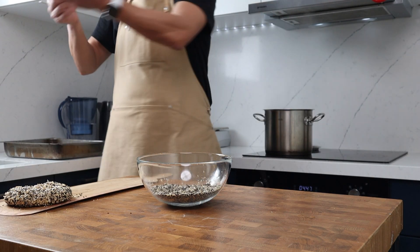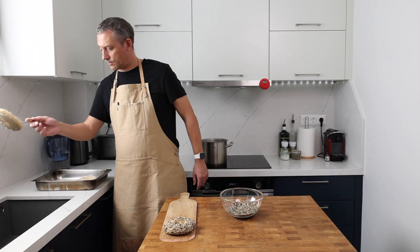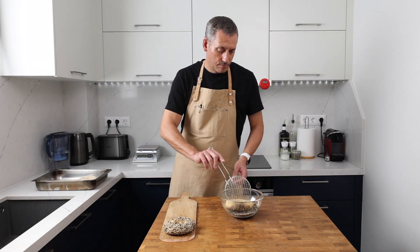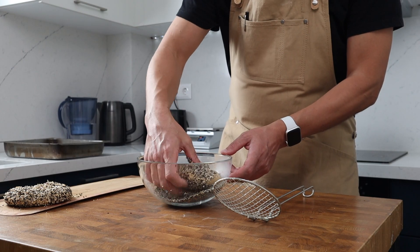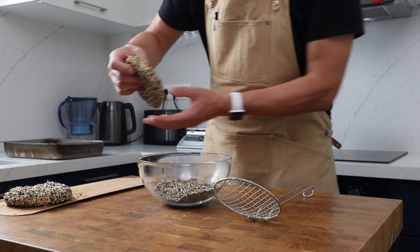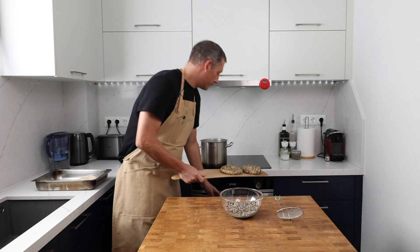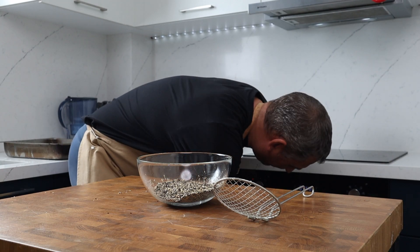The first bagel goes onto the peel, then the second one comes out of the water. Follow the exact same procedure — drain the bagel, pop it in the mix, coat it well on both sides. Load the two bagels onto a baking stone preheated to 220°C (430°F) in conventional bake mode and bake for 15 minutes. Repeat the process with the other two bagels.